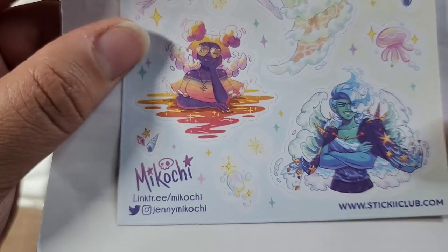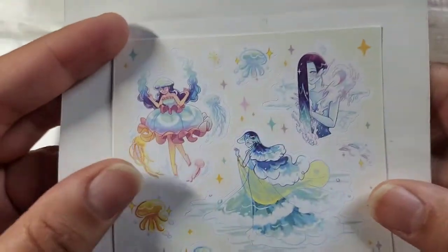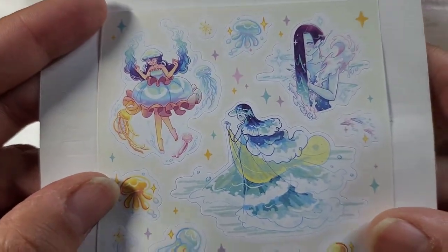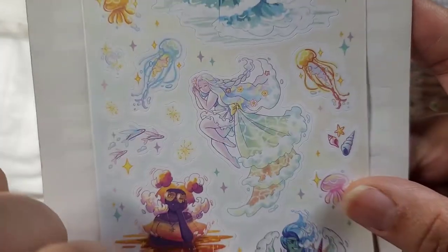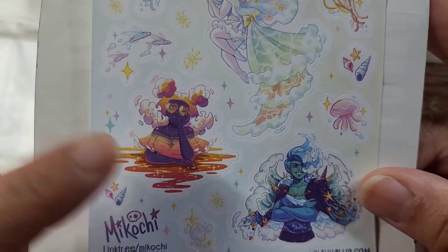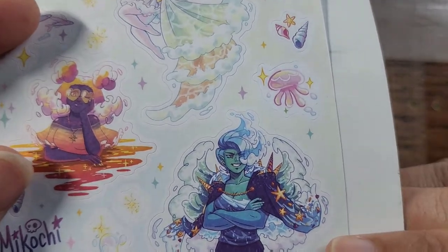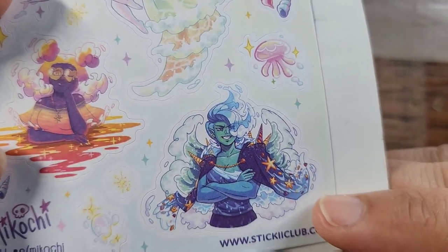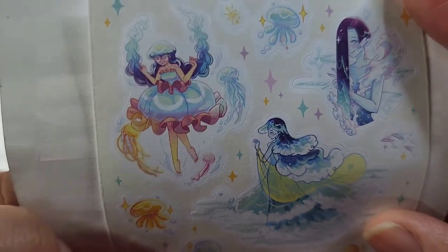Next we have stickers by Makochi — Jenny Makochi. These are really fun elemental water-type people. Look at that wave girl with the sunset coloring — so pretty, she looks like fun. This guy looks like he's right out of an anime and he's about to challenge me to a battle — I don't know if I'm ready for that level of intensity! These girls are cool and I love a jellyfish anything, so that's awesome.